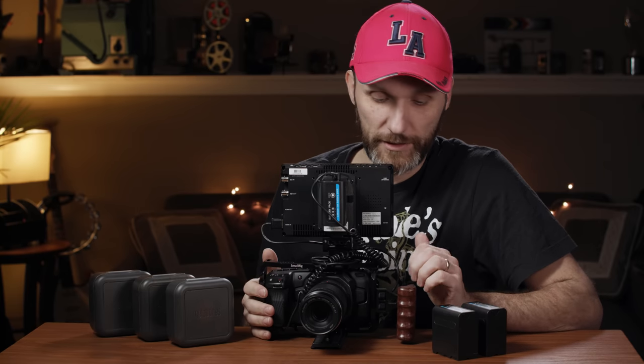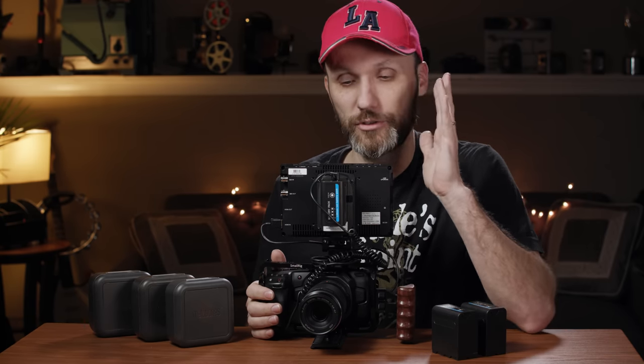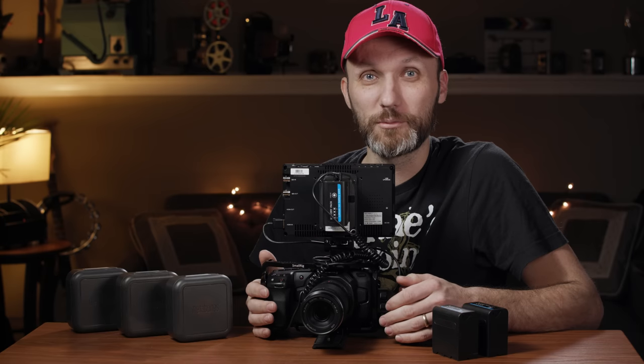I've been getting a lot of questions about my latest setup for the Blackmagic Pocket Cinema 4K camera, so hopefully this video will answer all those questions. I'm going to talk about my latest rig, the cage, all the different accessories, how I power the camera, my monitoring solution, different lens adapters, speed boosters, native lenses, ISO tests comparing this camera to others, and a quirky thing I discovered when shooting in raw at various ISO settings.